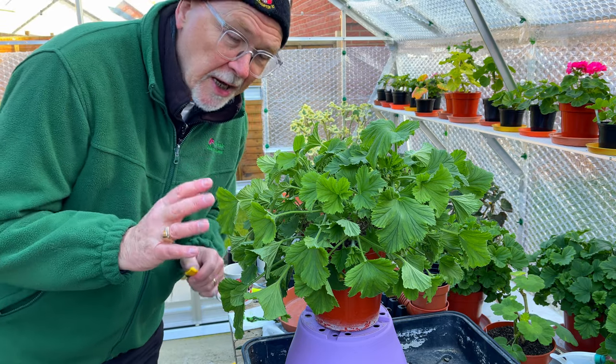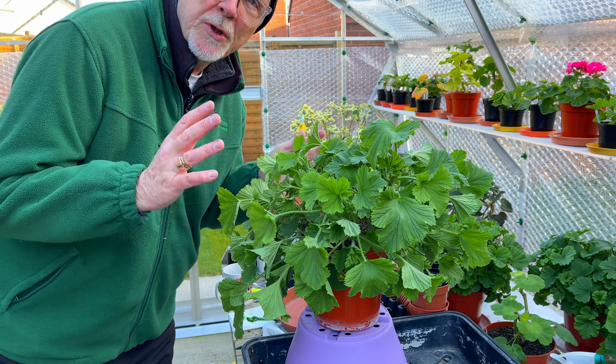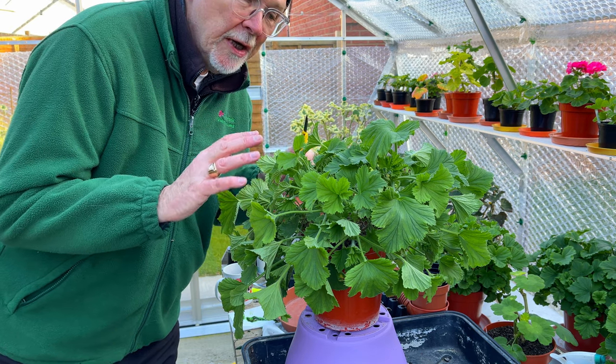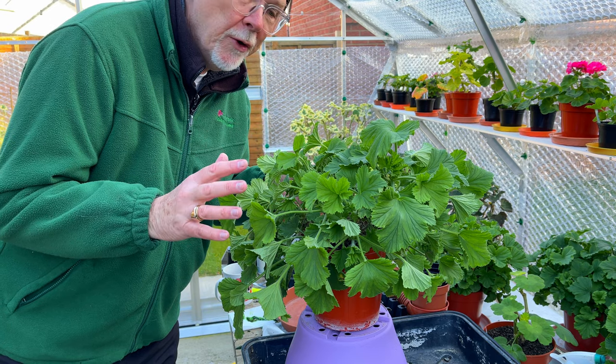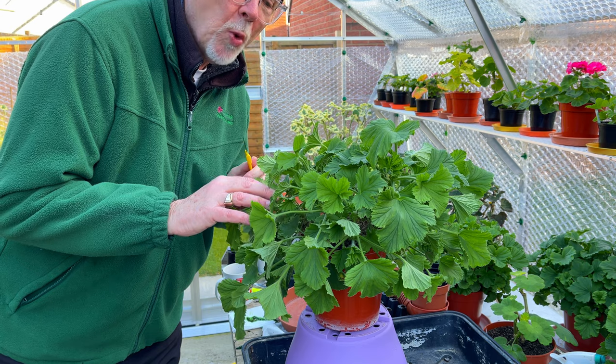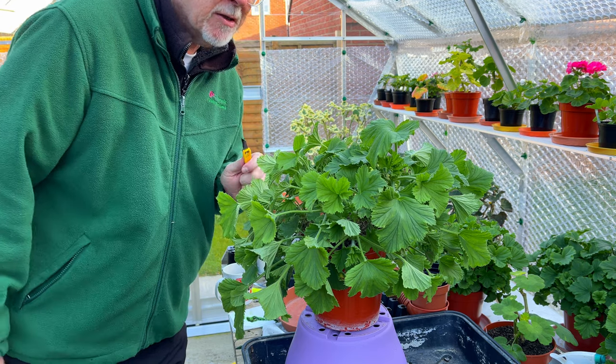Now one of the key things to stopping plants is that I'm doing this on a really lovely, bright, airy day. You need to have your greenhouse windows open to get lots of air around these stems once we've cut them. That's one of the key things.